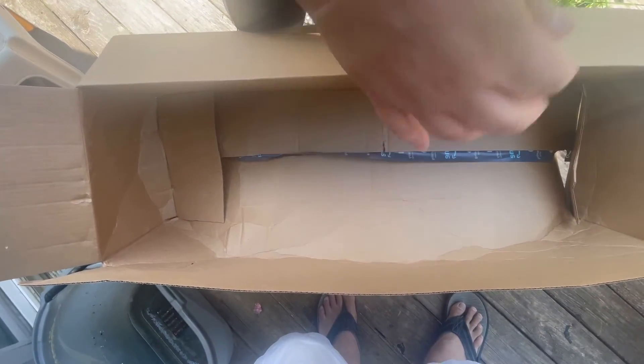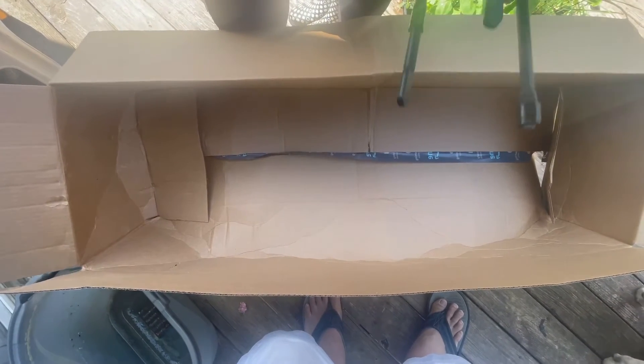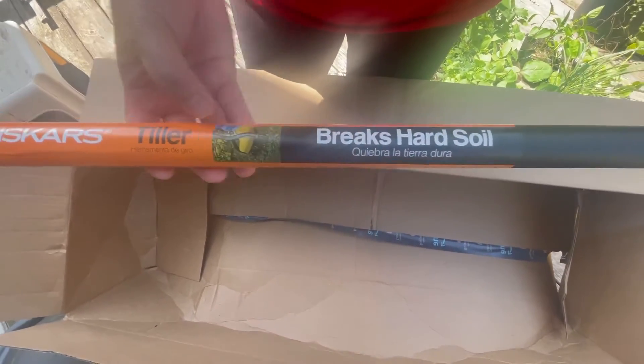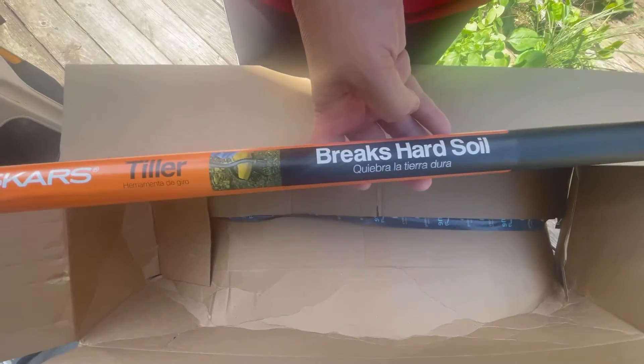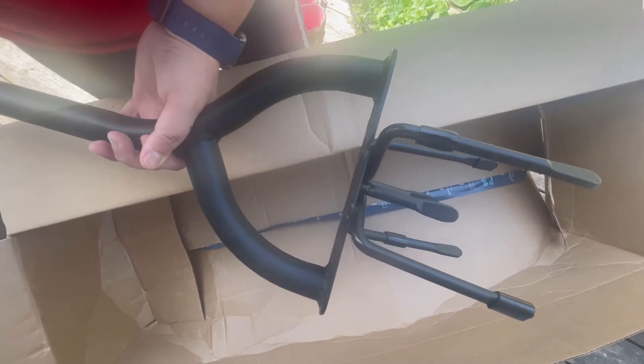Wow. Fun cultivating. I'm ready to work in my garden. Look at this. Beautiful. Viscar's tiller breaks hard soil. Nice. Whoa, look at the tip. I'm ready.